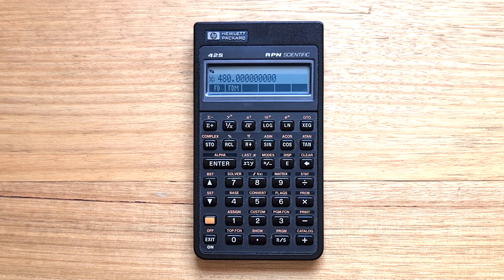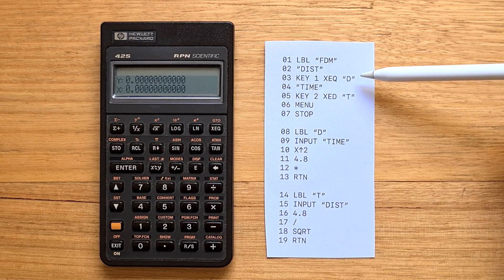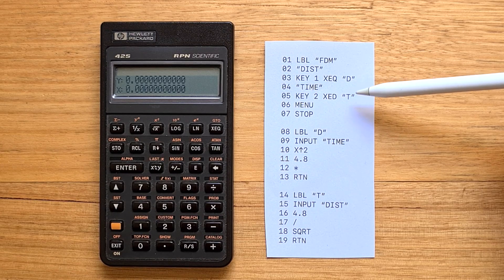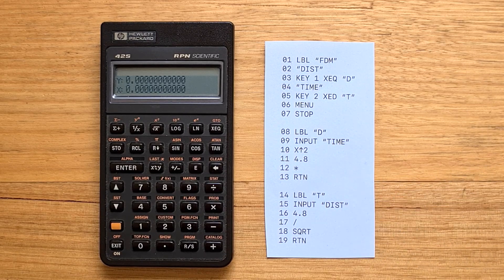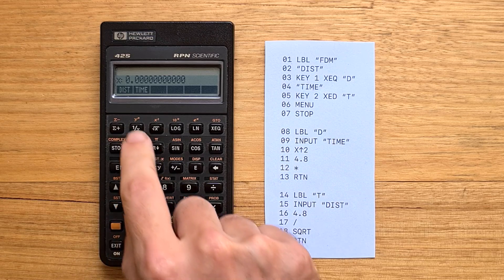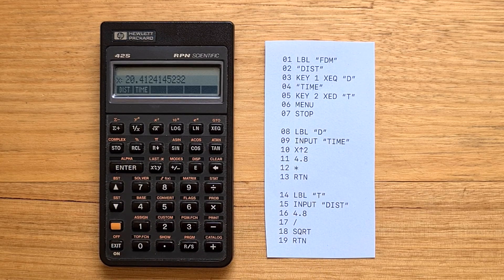42S users tend to use the custom menu a lot. You can also assign variables to the soft keys, such as matrix variables. Custom menus have the considerable advantage that they don't require any keyboard overlays to use conveniently. You can also create dynamic menus from programs — here's a version of the free-fall program that defines two menu items, distance and time, each executing a function defined below. The time version prompts for distance and solves for time. Running it and selecting time for two kilometers gives a result of 20.41 seconds, approximately.